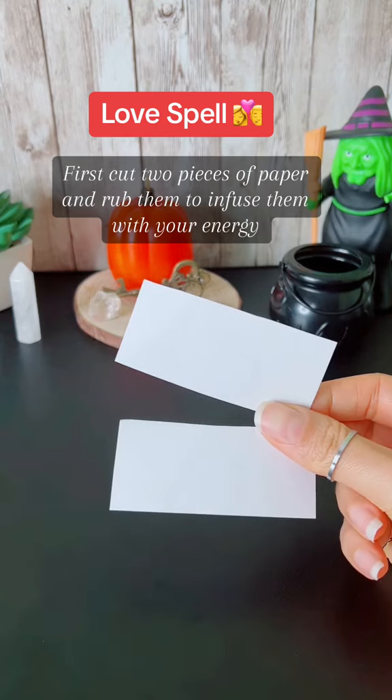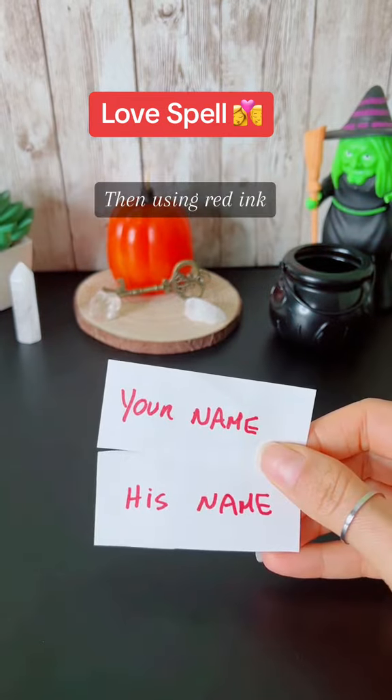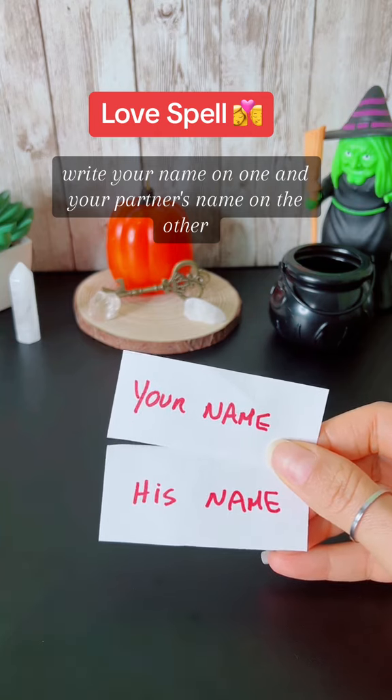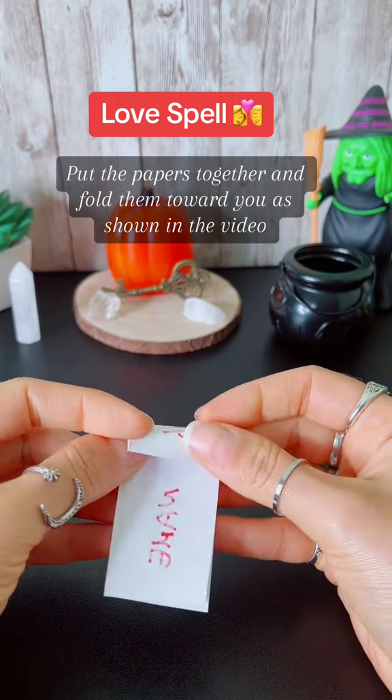First, cut two pieces of paper and rub them to infuse them with your energy. Then, using red ink, write your name on one and your partner's name on the other. Put the papers together and fold them toward you as shown in the video.